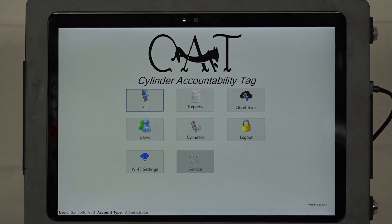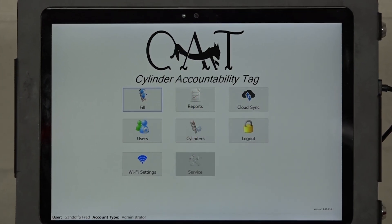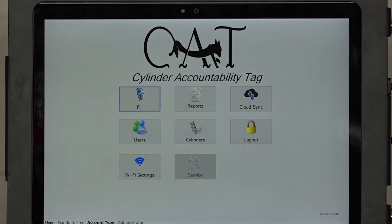I'll take it. I thought so. The CAT2 is an intuitive computerized device that will convert your current or new refilling system into a state-of-the-art high-pressure cylinder accountability system.